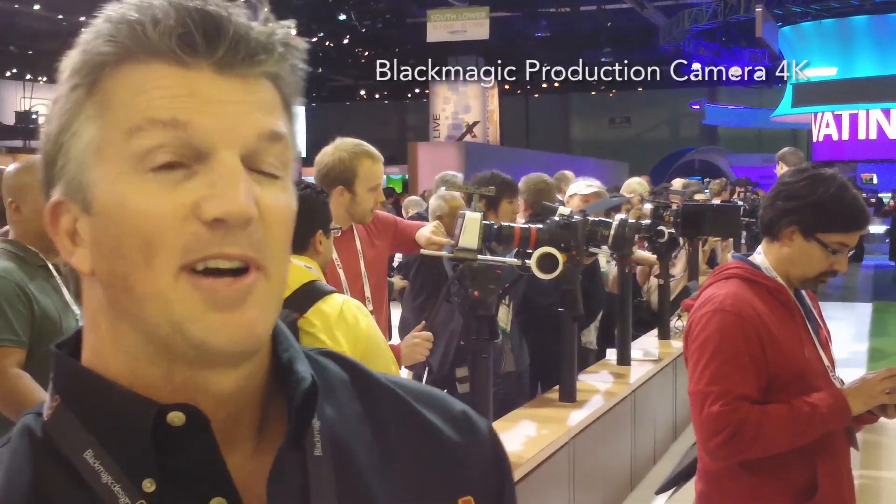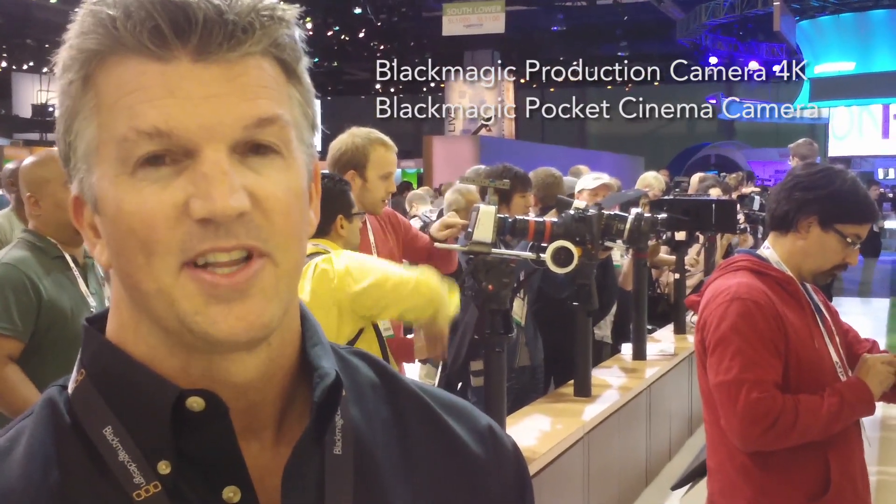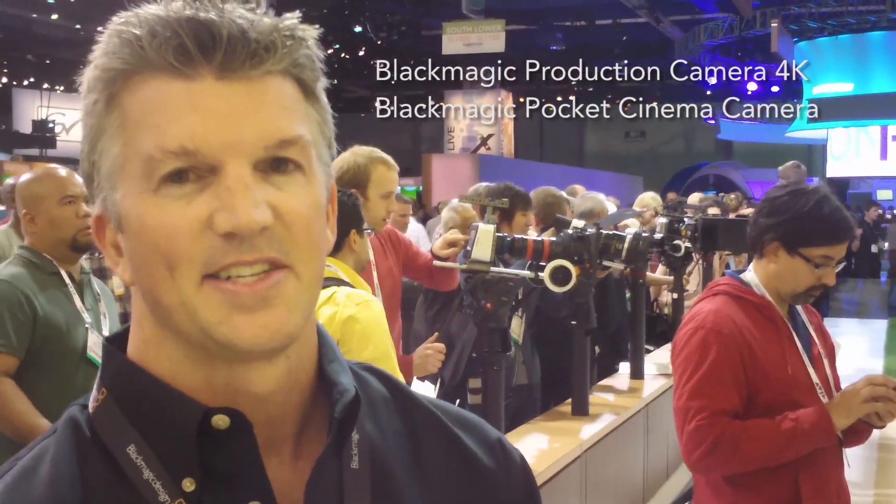The other would be the Blackmagic Pocket Cinema Camera, which you can shoot with actually 13 stops of dynamic range on that camera. It has a Super 16 sensor.